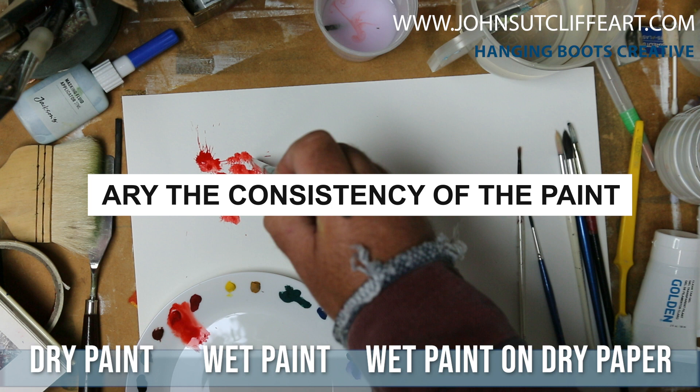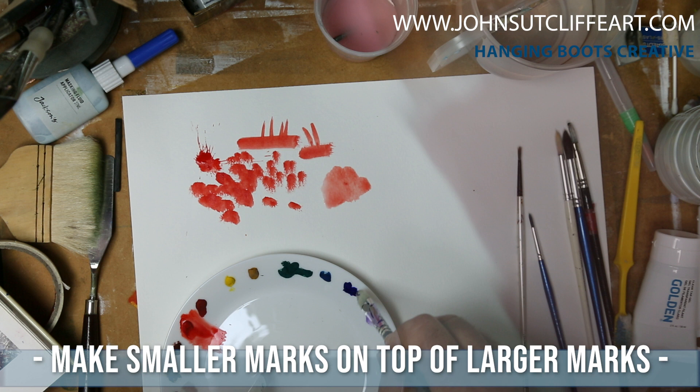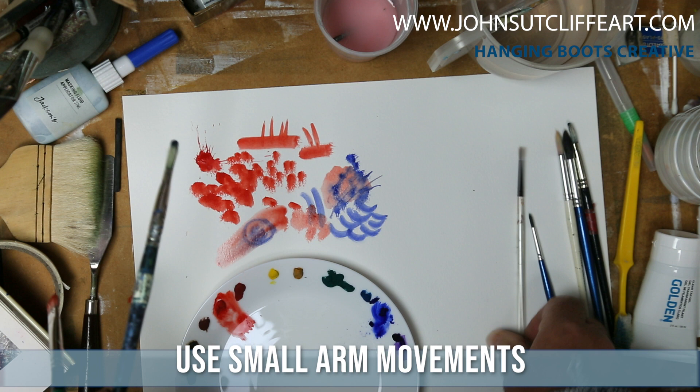To create the mood and the atmosphere, the texture, the pattern, the dynamic of the painting that you've got in your head — we want to have in our repertoire a range of marks that will do that. And so this particular exercise, which I recommend you always do once a week, is just to get your paint out.